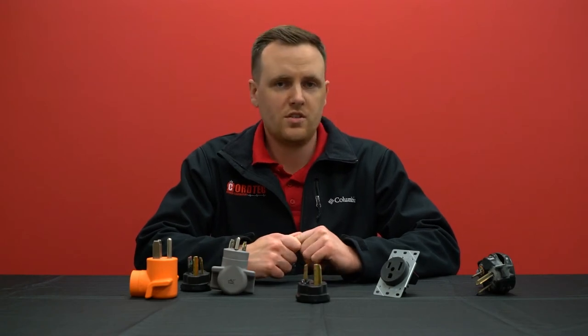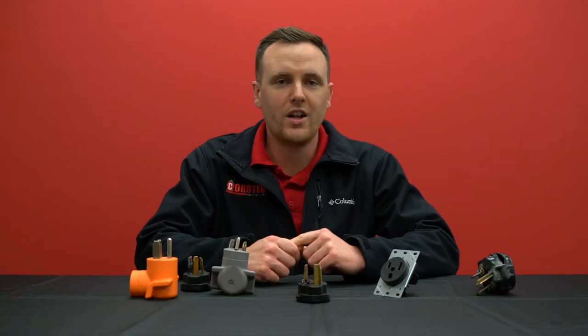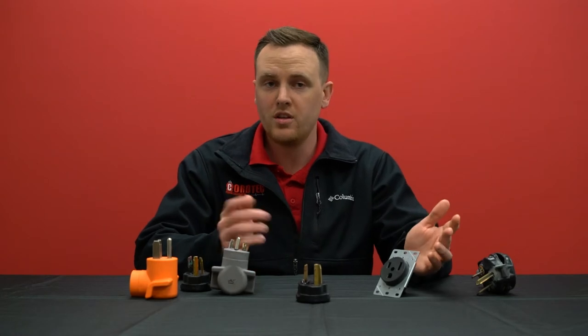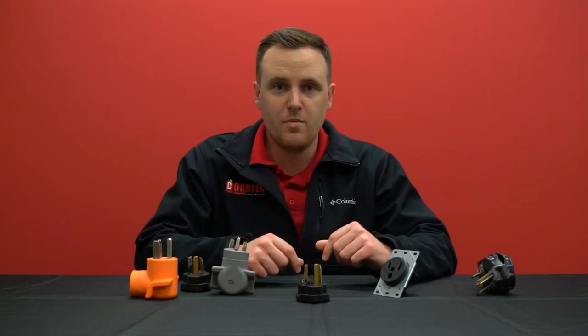Hi and welcome back to AC Connectors. I'm Chris, and today we're going to be talking about how to identify electrical arcing either within an outlet or plug that causes either the outlet or the plug to start melting, which obviously is a very bad thing.